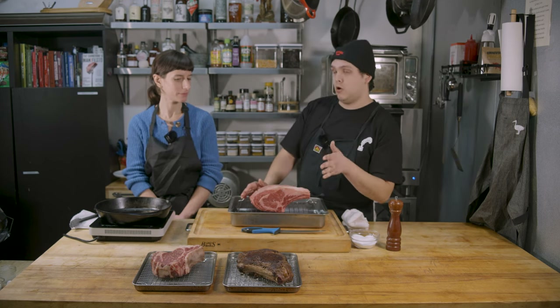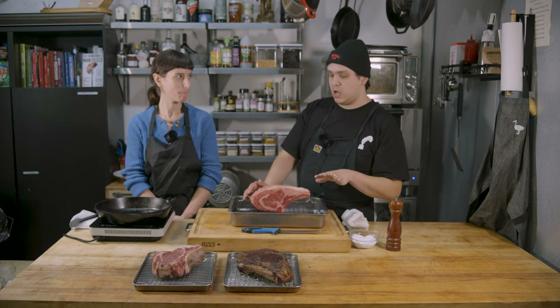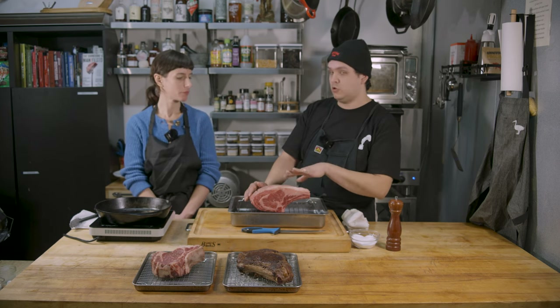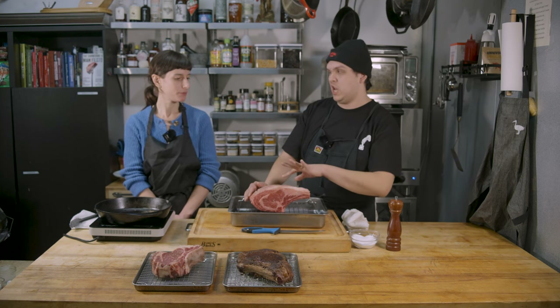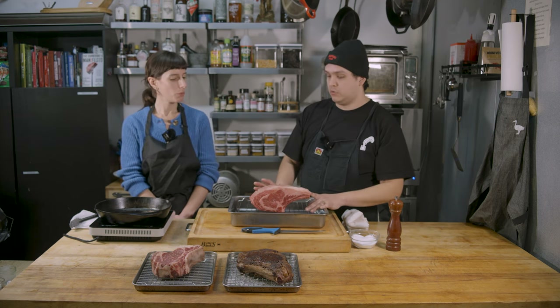I'm just going to salt this very, very liberally and put it into a moderately low oven around 275 to 300 degrees. This is a six and a half pound standing rib roast, so we're going to calculate around 15 to 20 minutes a pound. This is going to take us around two and a half to three hours, maybe three and a half hours depending. You're really just going to let it ride in the oven for about two hours and not even check it, because a roast this size is just not going to be anywhere close.